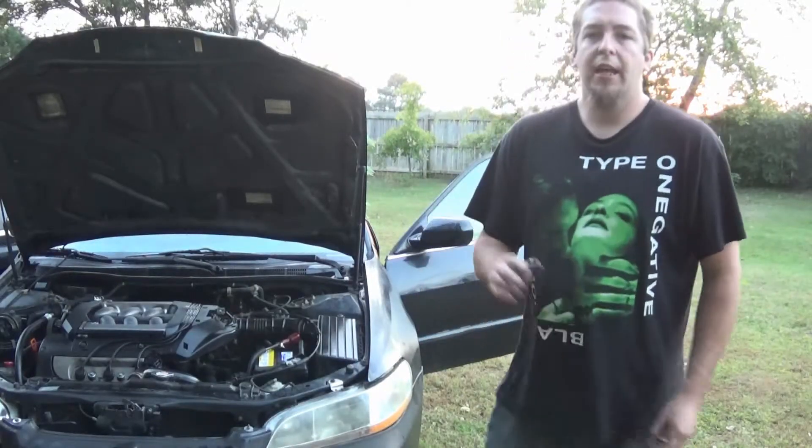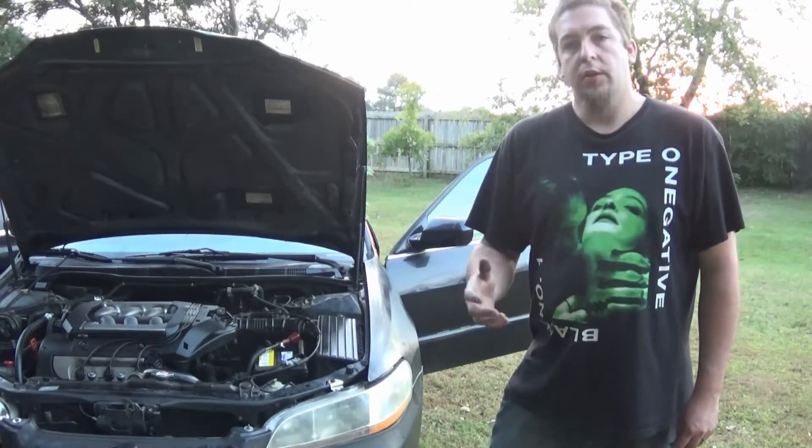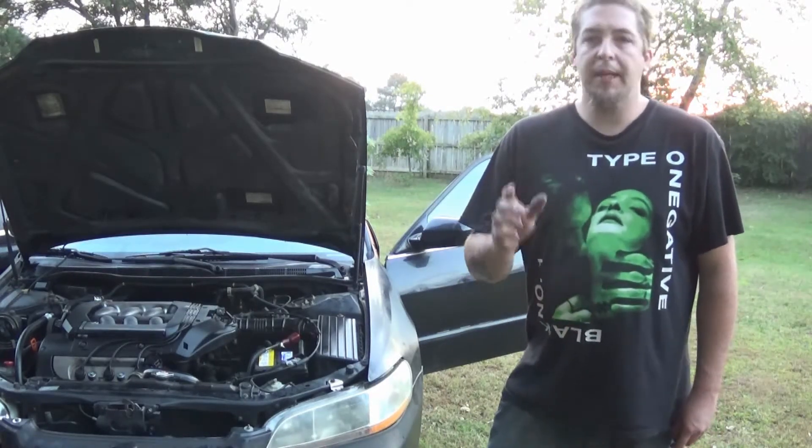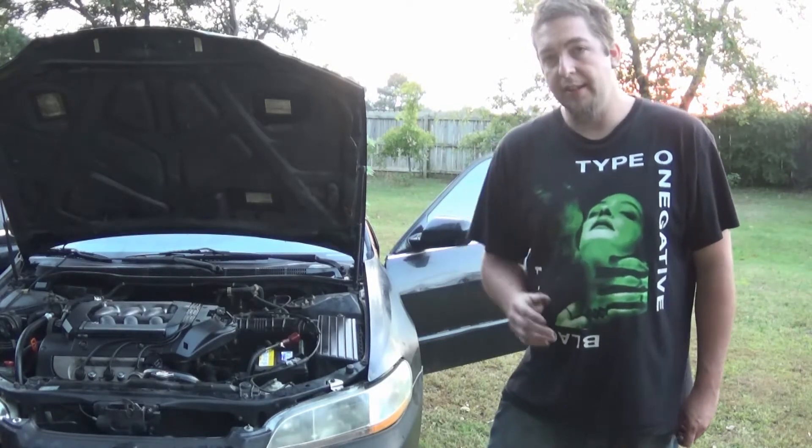Hello and welcome back. Today I'm going to show you how to get your dash lights working in your Honda Accord. It's worked for other things but we're using this 1990 Honda Accord as an example.